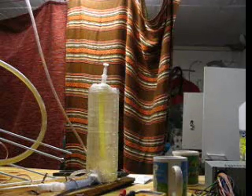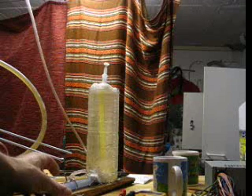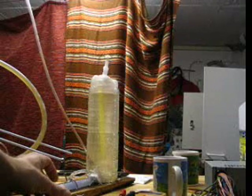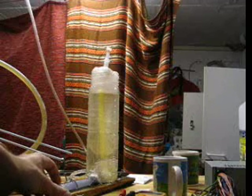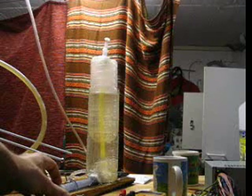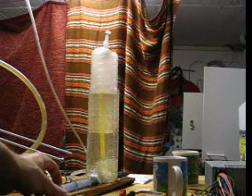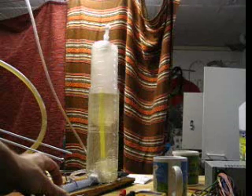One, two, three, four, five — start. It's drawing around about 10 amps at the moment. Temperature is hand warm. And I'm a bit checking about the big amount of gas in my underground lab.